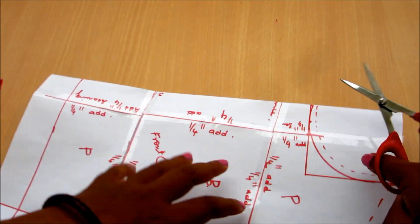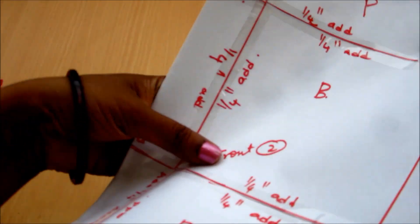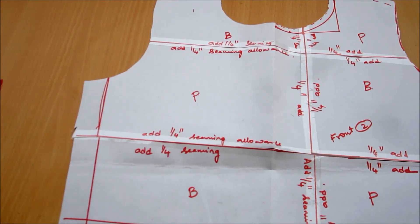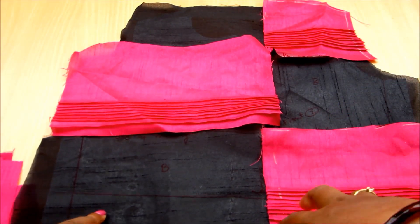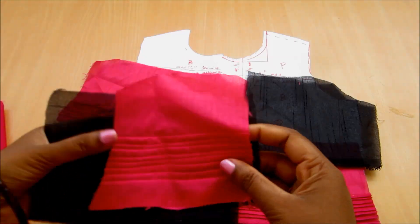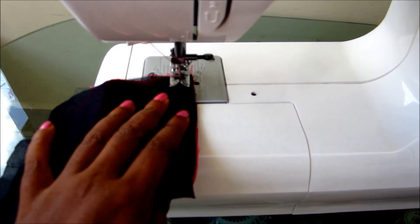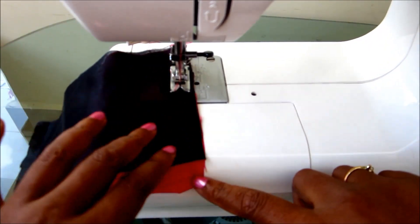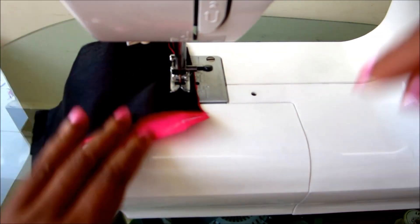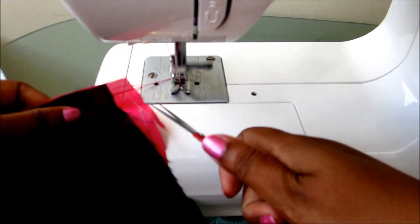I am ready with my front bodice measurements and I will cut on the dotted lines. Now I will join the pieces — place right side to right side, start sewing, leaving a quarter inch for the seaming elements. First, join the pieces vertically — two pieces per line — and it will look like this.